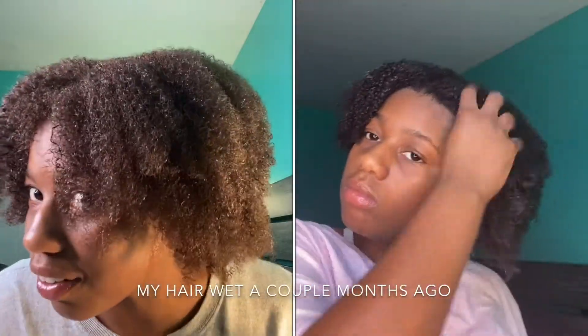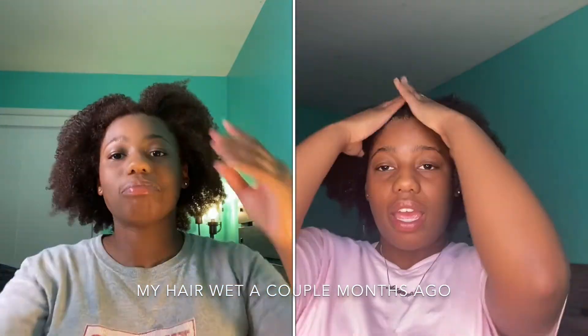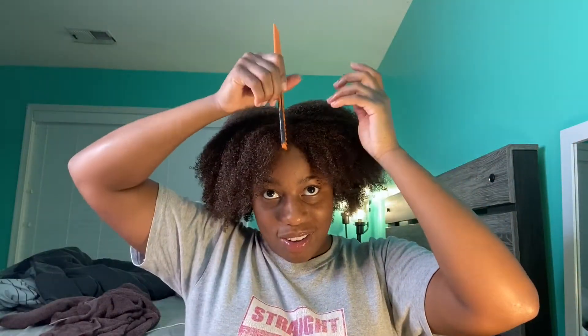Okay guys, this is after I deep conditioned my hair, rinsed it out, and put a little leave-in conditioner in it. This is what I'm working with. I don't even know if y'all can tell the difference on camera — does my hair look lighter? I think I'm gonna leave it like this for a while just to see.